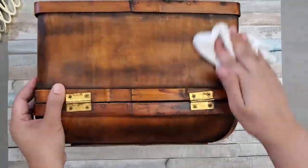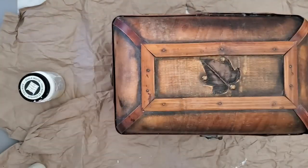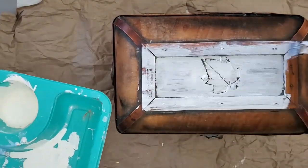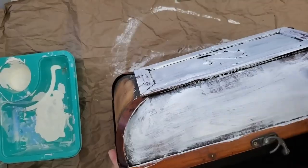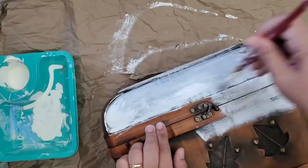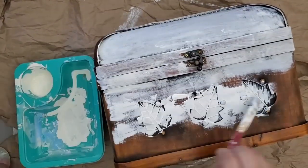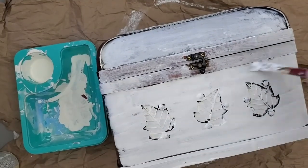First I'm wiping the dust and dirt off with some disinfectant wipes, since this is not from my household. Then using chalk paint and an artist paint brush, I'm painting along the grain. The good thing about chalk paint is it's very forgiving — you don't need to do it perfectly. If you're doing a farmhouse style, it doesn't need to be perfect because farmhouse style is more rustic, more weathered. I'm just doing a couple of coats of paint.